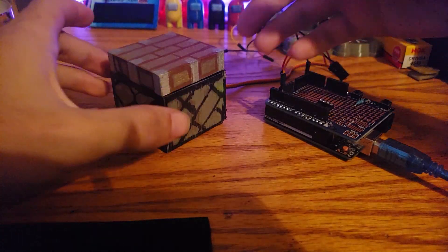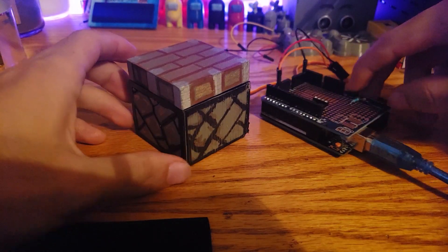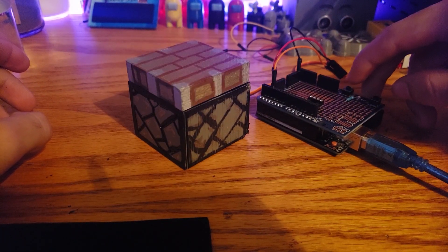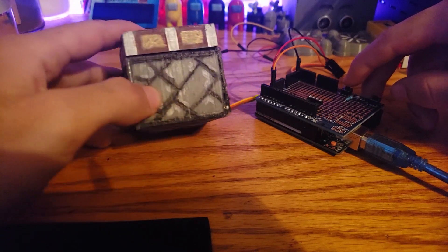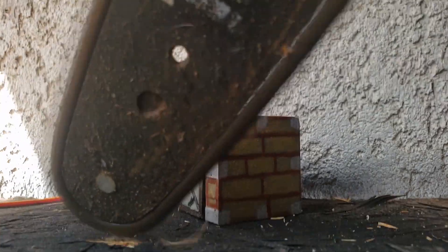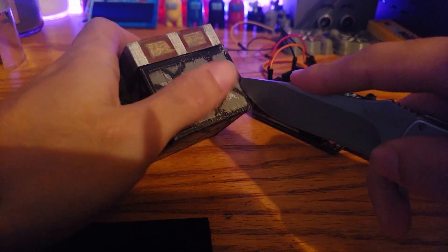Welcome — this is my Minecraft piston that I made. If I press the button it'll extend, and if I let go it'll un-extend. Let's get right into it.